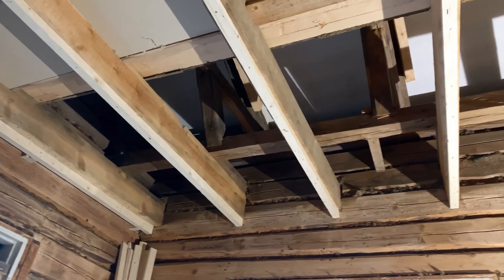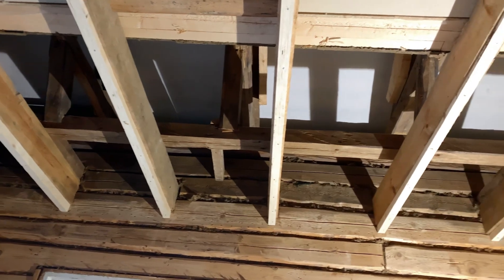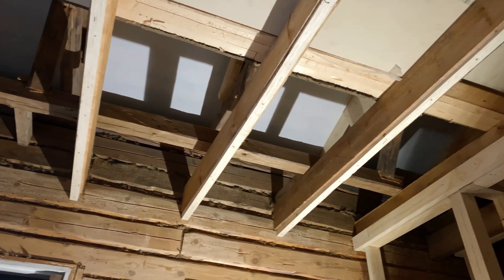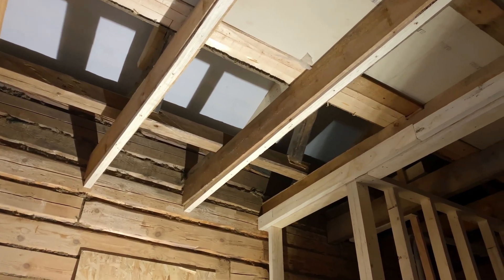Here you can see nothing but air between the room, me and the roof. So this is where the layer of insulation needs to go, not just one but quite many all the way across here. And the first layer of insulation is insulation board which is like a wood particle board.